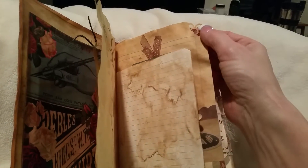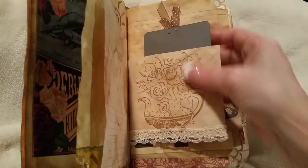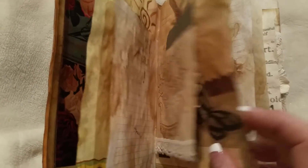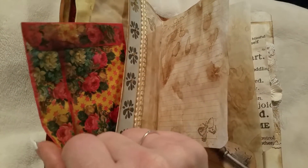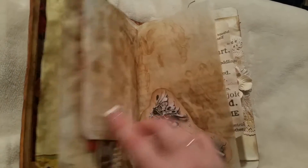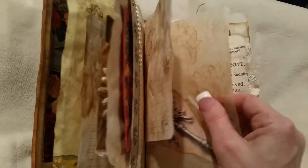I did some punching on the corners but I'm not sure if I'll do that again because it makes them pretty weak. I used envelopes and coffee dyed everything. I did put some lace and some little bling on those flowers. I used tracing paper because with parchment paper I can't get anything to stick to it or write on it.